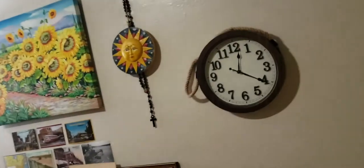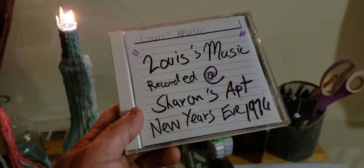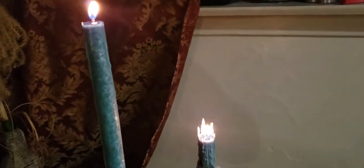Quick time out — these are my candles, this is kind of like a general vlog. This music we're listening to is my cousin Louie's. If I had the album cover I'd show it to you. I found it — this is Louie's music recorded at Sharon's apartment, New Year's Eve 1976. My cousin is a musician; he gave me this burn CD. What he's playing now is a composition of his sister, my cousin Diane.